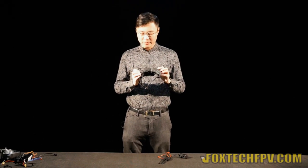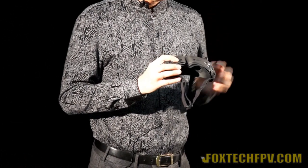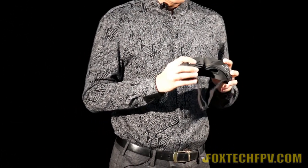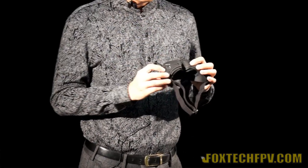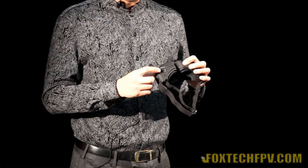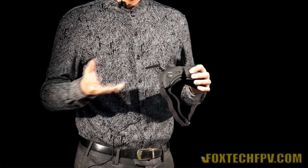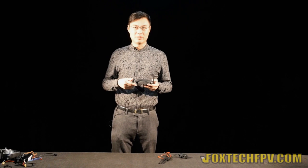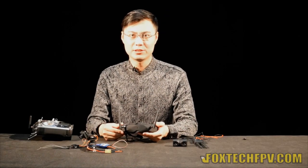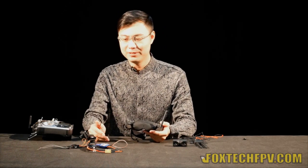On the bottom of the goggles, there are many ports: here is the earphone out, and also the AV out and AV in. When you're not using the FPV goggles, you can also use them to watch movies. Here are two adjustment pieces for setting eye distance. Most importantly, here is the data and power port, for powering the goggles and also sending head track data to your radio, so you can control the pan-tilt on the plane. Now I will show you how to use the head track — how to use the 3D FPV goggles to control your pan-tilt with camera on your plane.